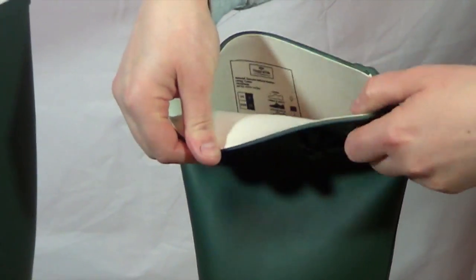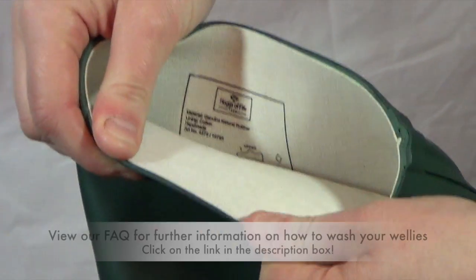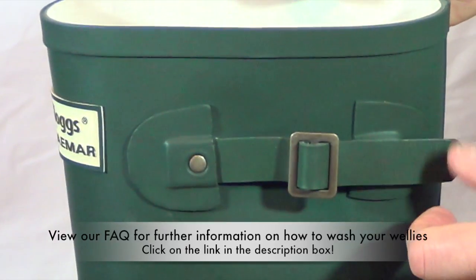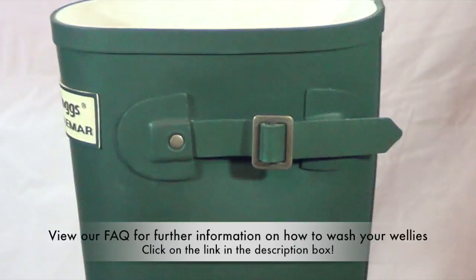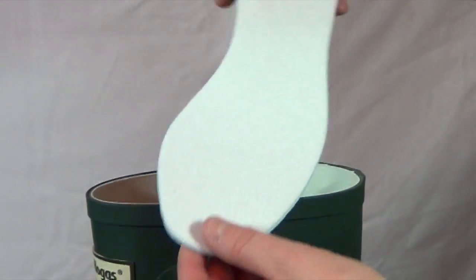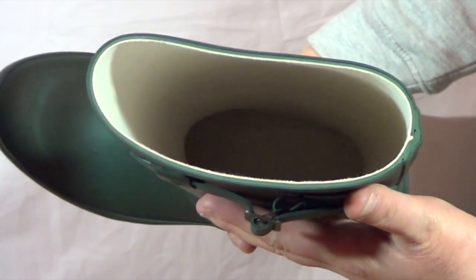On the inside it has a cotton lining so you can wash it if need be if it gets very dirty. If you pop over to our website and have a look at our frequently asked questions we'll give you some hints and tips on how to wash the inside of the wellies. Hogs have also included a removable cotton insole so you can wash that, and the lining as you can see goes right down to the bottom so you can give it a good wash.